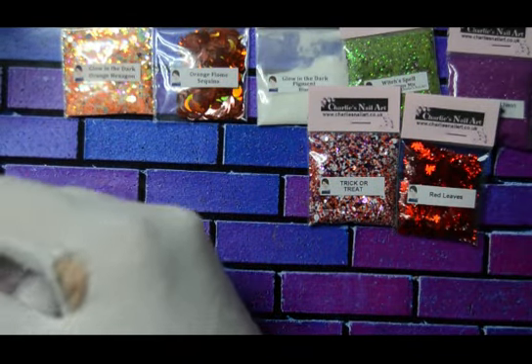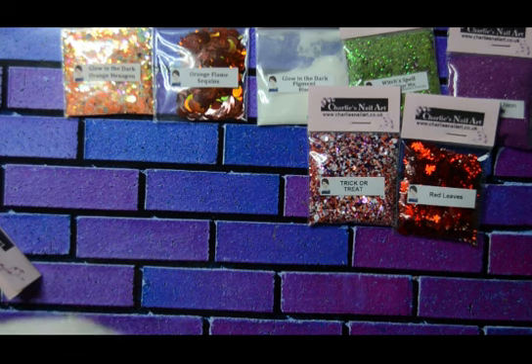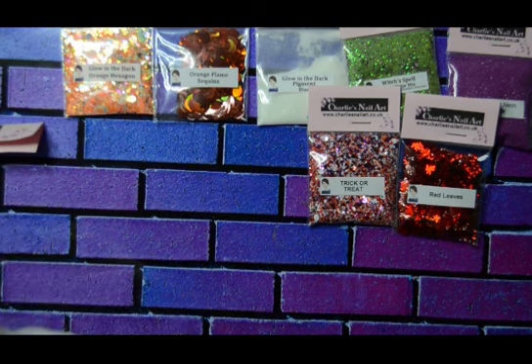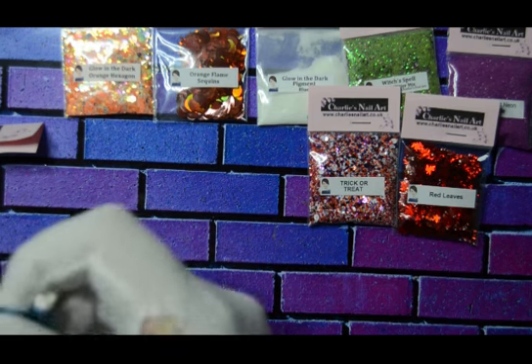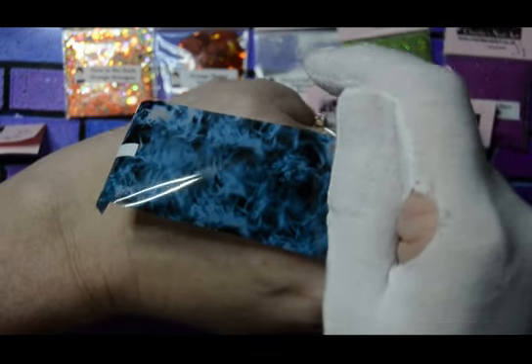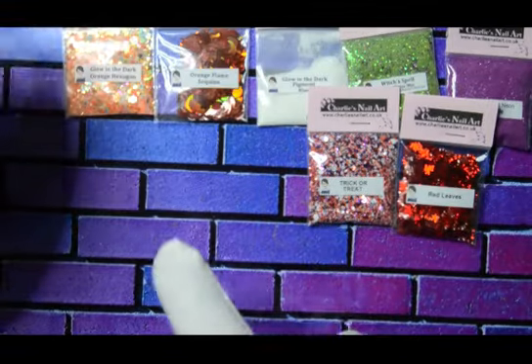I'm not going to promise I'll get this out because of my ugly nails — I should have had them all out really. But yeah, this is Blue Smoke. I have to say I'm quite impressed — that's really cool. Blue Smoke.